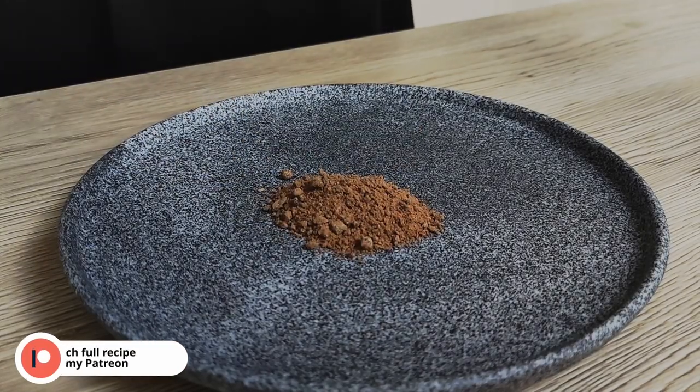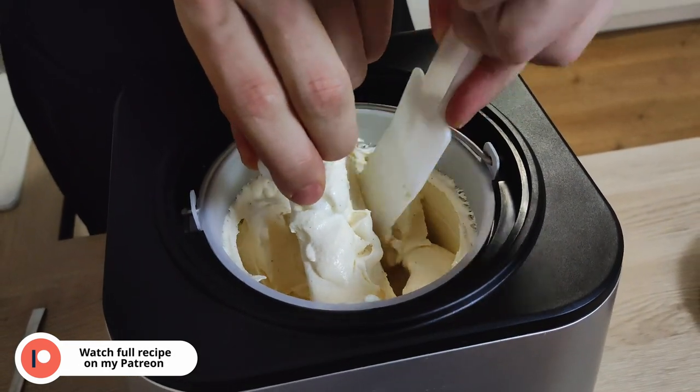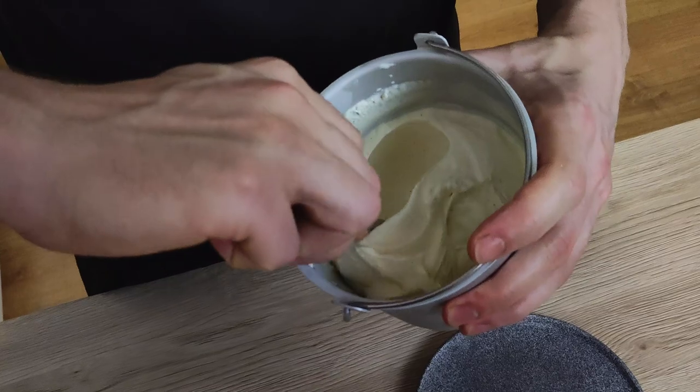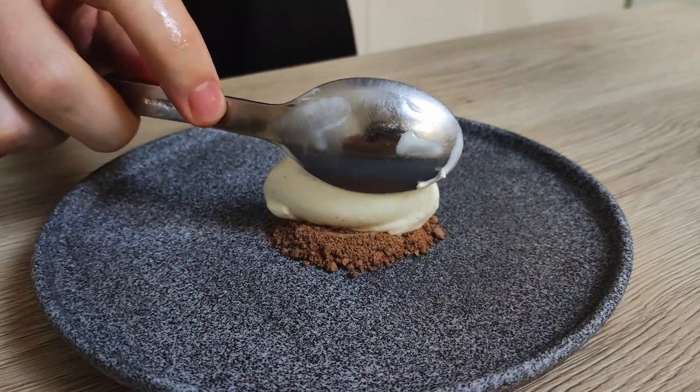For the presentation I will use my caramelized dark chocolate soil. You can watch the full recipe for this soil on my Patreon page — get the link in the description below. Now I just put a nice quenelle on top and the white chocolate ice cream is ready to eat.